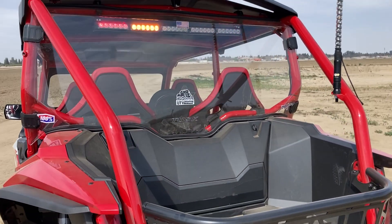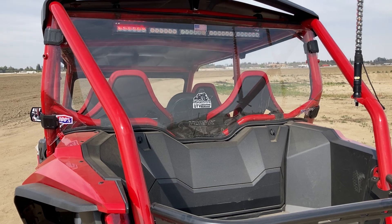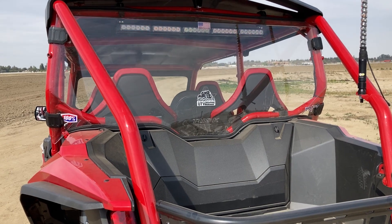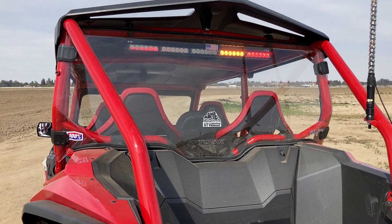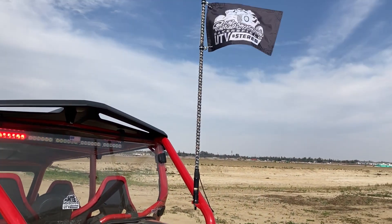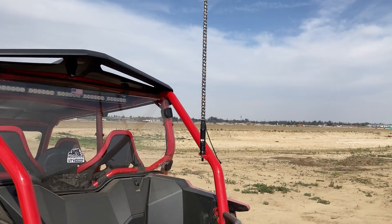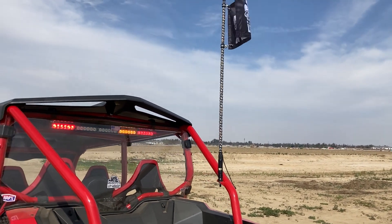Also on the rear, I went with an X-Bright Chase Light — it's a 30-inch. It does all kinds of cool stuff and you can adjust the light modes. With the HD camera it looks like those red lights are flashing, but they're actually solid. And then lastly, I just went with an X-Bright Whip. Got my Bakersfield UTV and Stereo flag on the back. Probably going to mount another one eventually — the harness came with room for two, but for now we're just doing one.